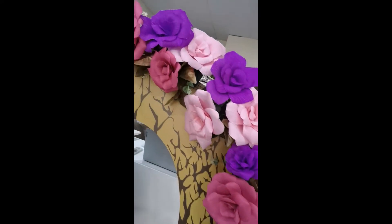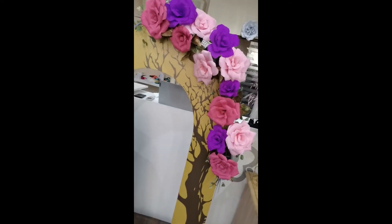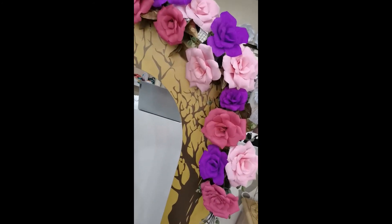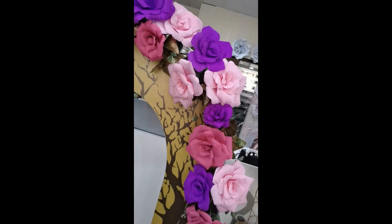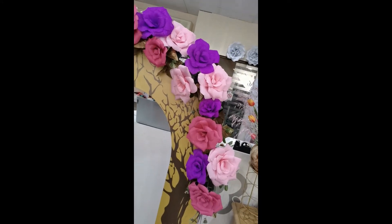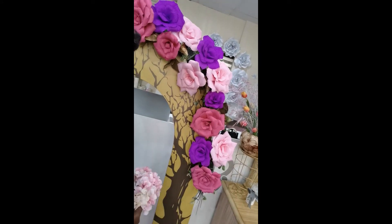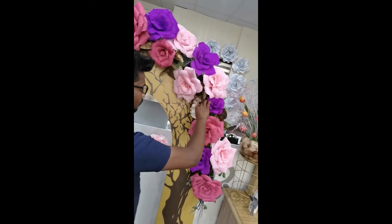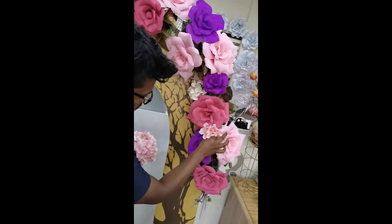Now we have added our focal flowers — this is how it looks with the focal flowers done. We still have some empty spaces, as you can see, so we have to cover them all with our other minor flowers to fulfill the spaces. For that we are using some pink hydrangeas for a pinky touch.